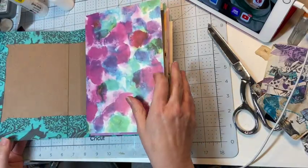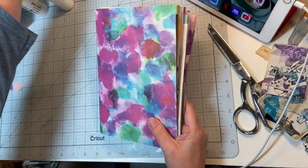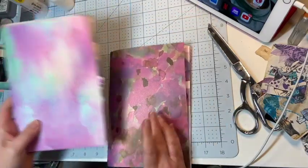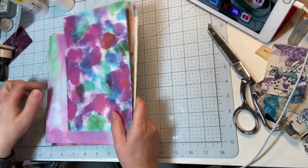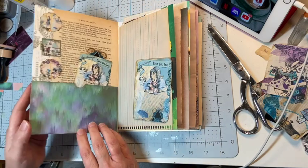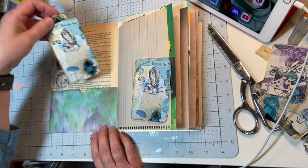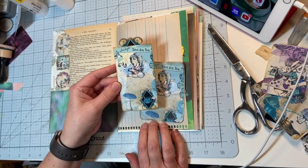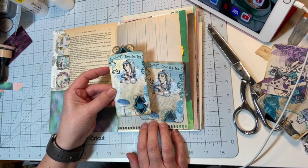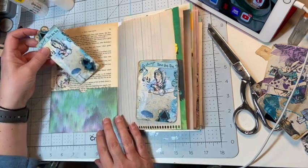I have three signatures that I'm working on in here. Here's the first one, the second one, and the third one. I'll show you a few of the pockets and things that I've done thus far — I haven't sewn these in yet because I want to do some sewing around these edges. I am using digitals from Sweet Pea Curiosities over on Etsy, and you can also follow her on Instagram.